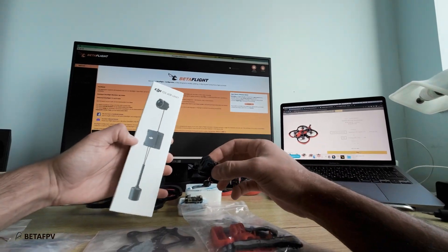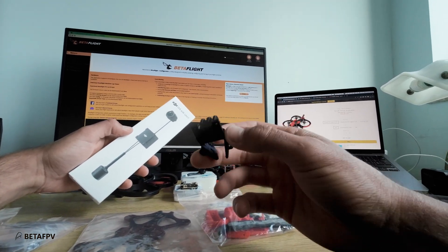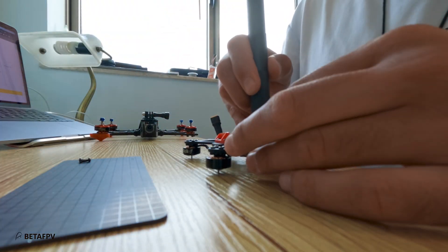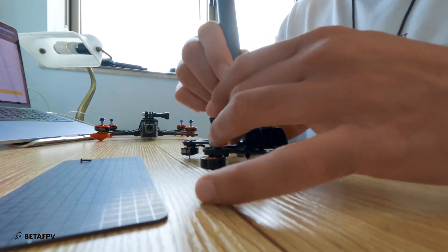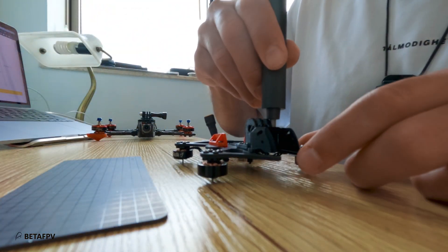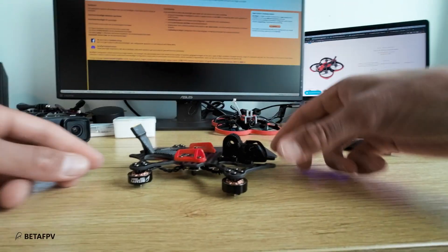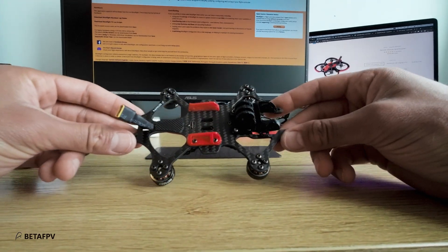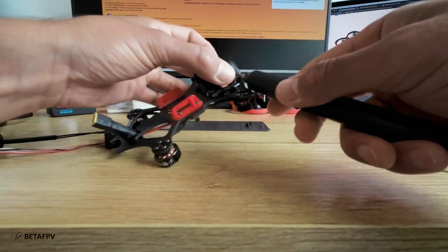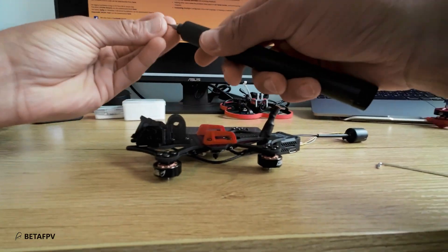Because I'm going to use the O3R unit, I made a special 3D printed mount and I will leave a link in the description.